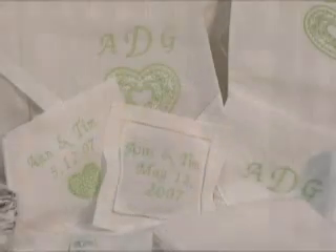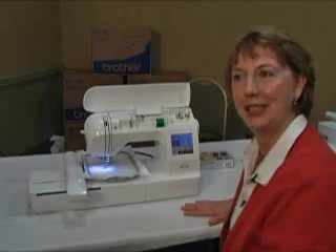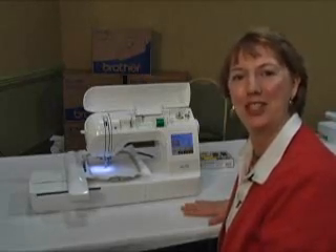The PE 700 has 136 embroidery designs, letters with six fonts, and quilting designs. Imagine all this in one machine.